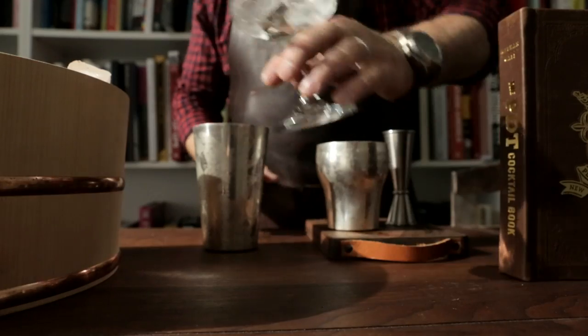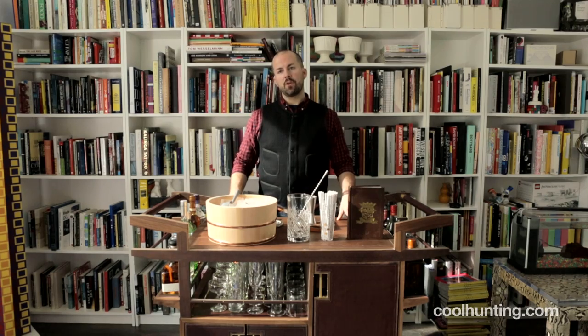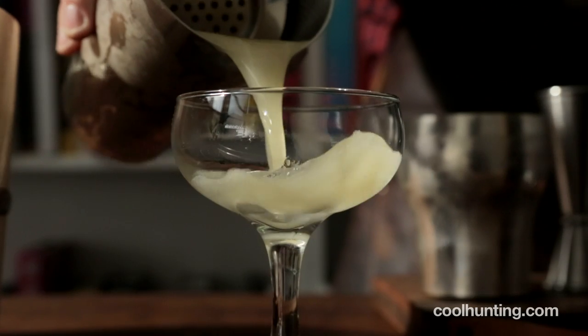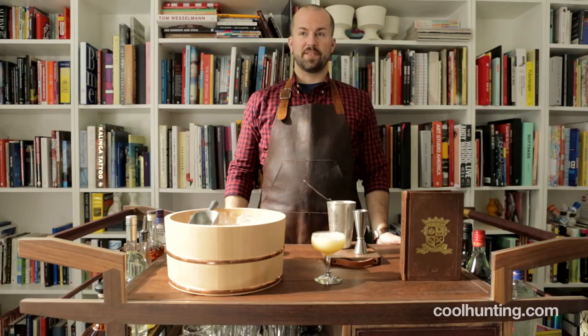The exciting thing about this sort of furniture is that when you get it, it's beautiful. But the more you use it, it sort of burnishes and ages and tempers with time. So you have a traditional sidecar served on a modern Sidecar.